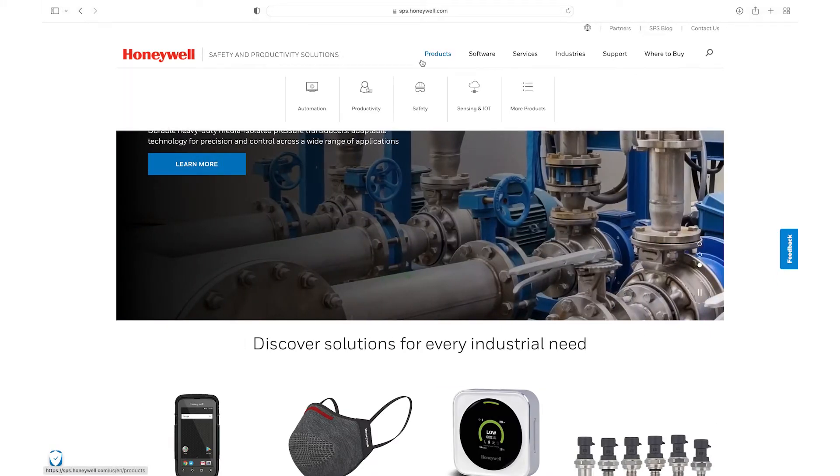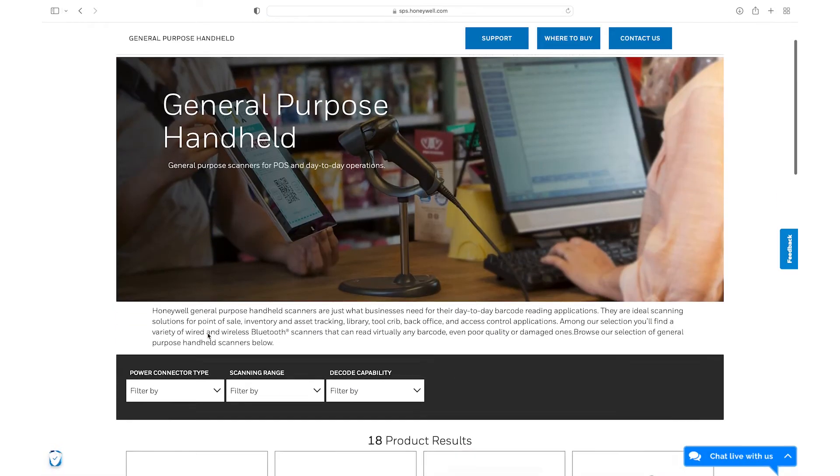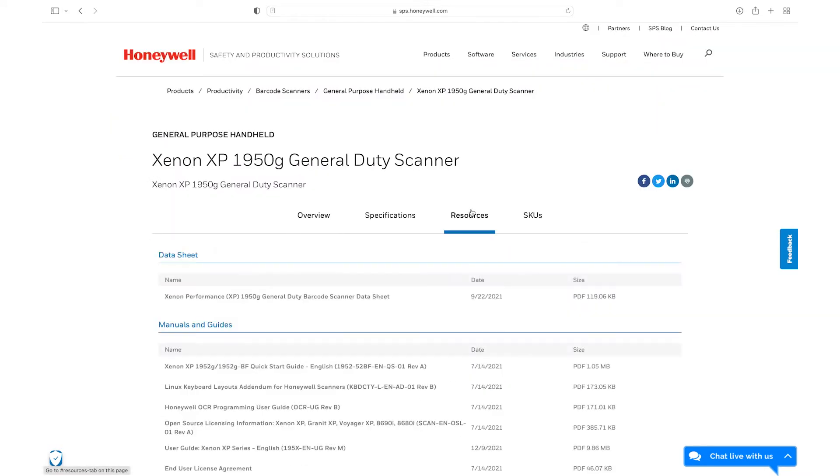Download the User Guide from sps.honeywell.com. Go to Products, Productivity, Barcode Scanners, General Purpose Handheld. Select the model of scanner that needs configuring — in our case, the Xenon 1952 General Duty Scanner.